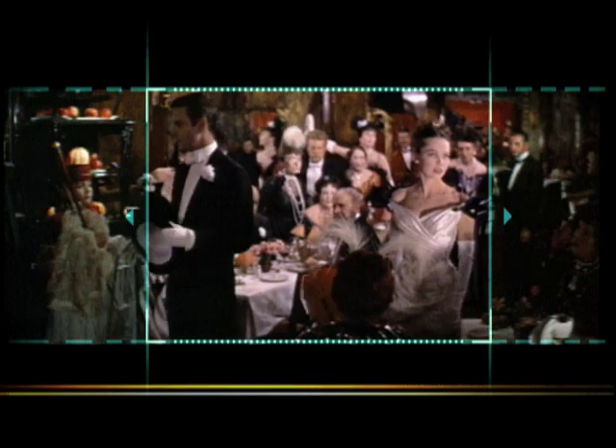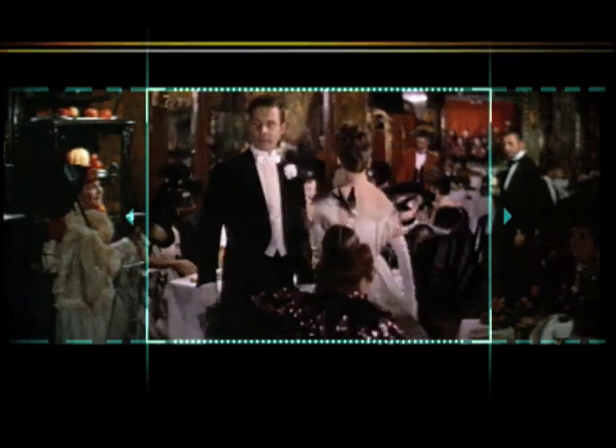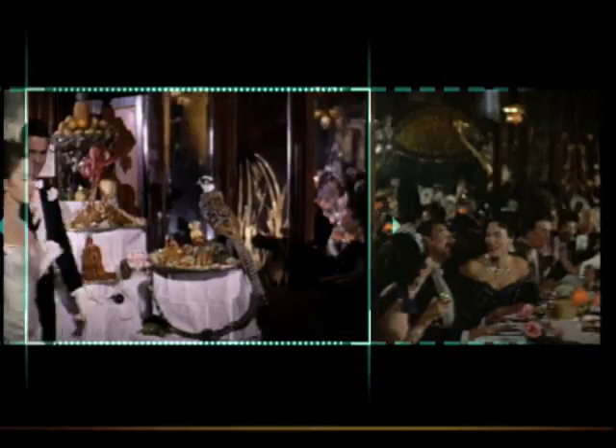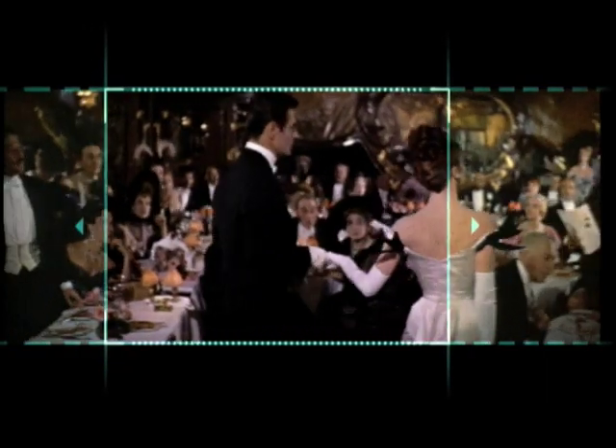When a technician takes a completed movie and pans and scans, he's moving the camera defensively rather than artistically, and violating all the creativity that went into composing that shot.